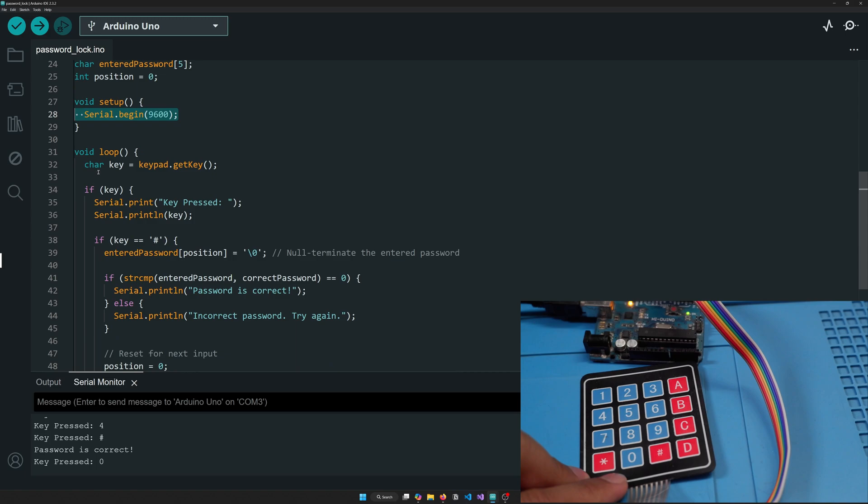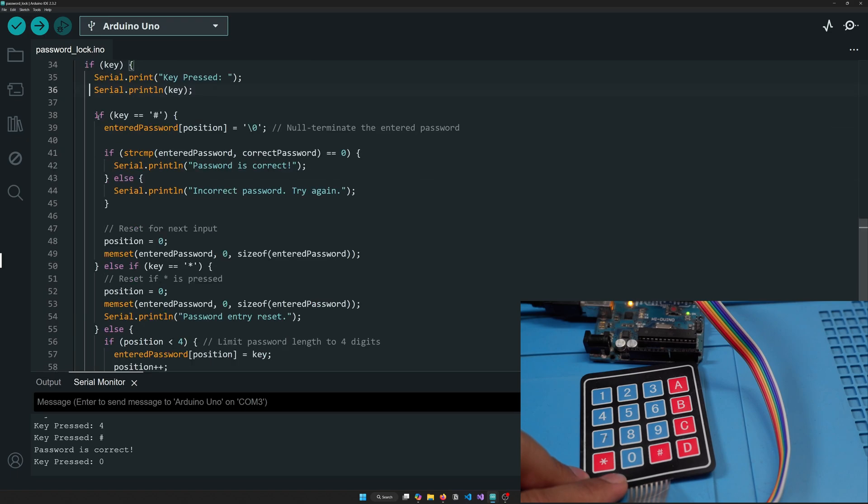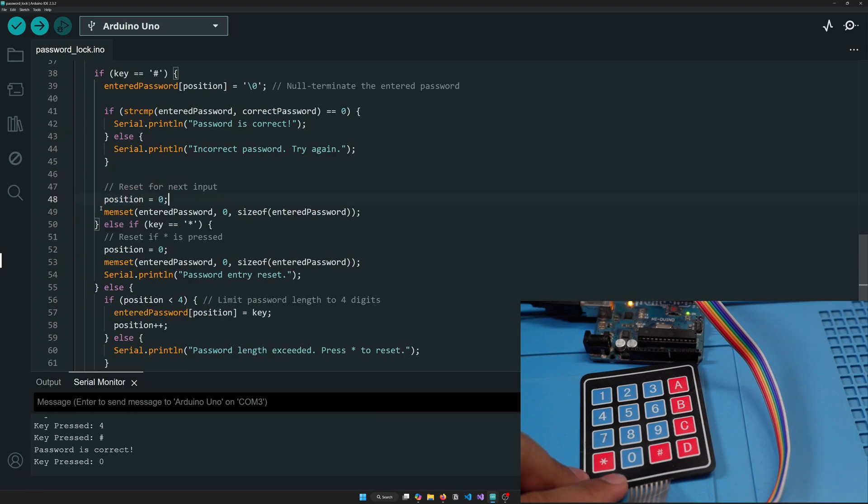After a quick Serial.begin, the main loop gets the key pressed. We print the key, then check: if hash (#) is pressed, we null-terminate the entered password and compare it with the correct password using strcmp. If it returns zero, we print 'password correct'; otherwise we print 'password incorrect'. Then we reset the position to zero for the next input.